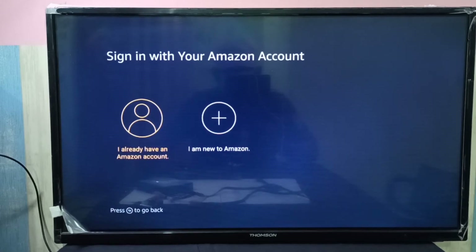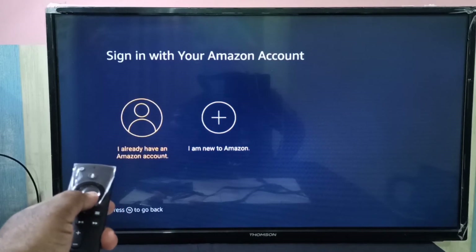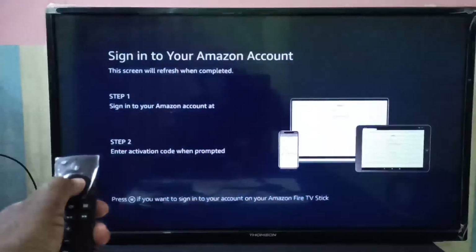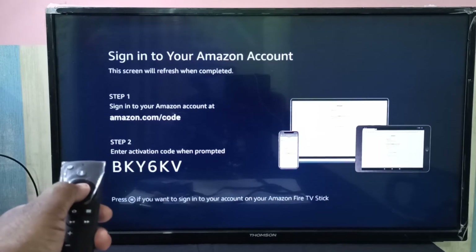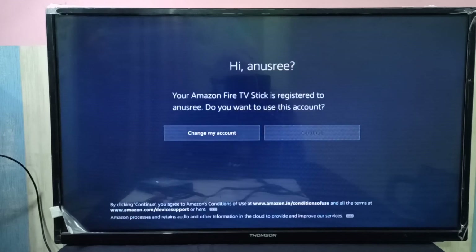Now we need to login. If you already have an account, we can select the first option. You have to visit amazon.com/code and then login. You can do it on your mobile phone or laptop.